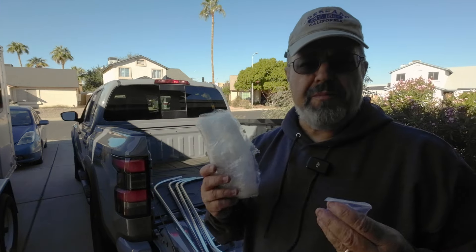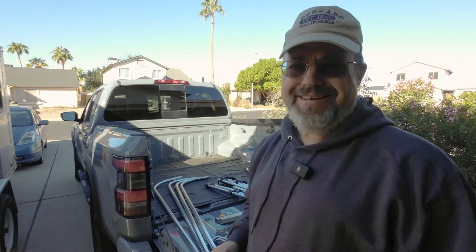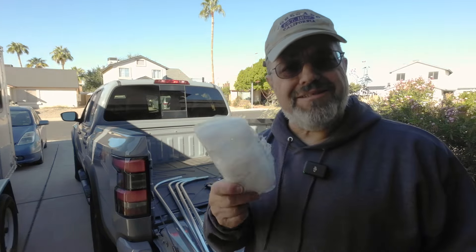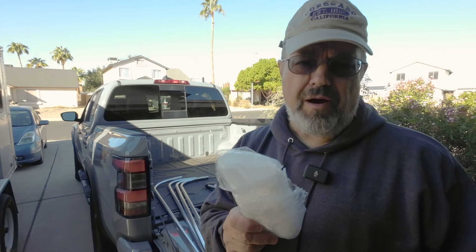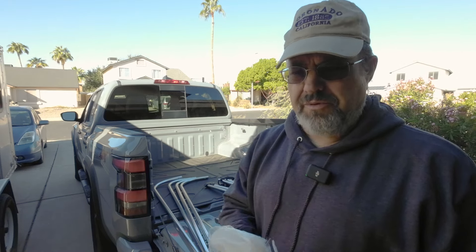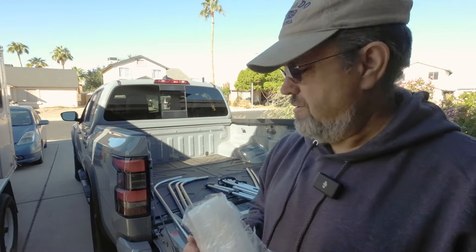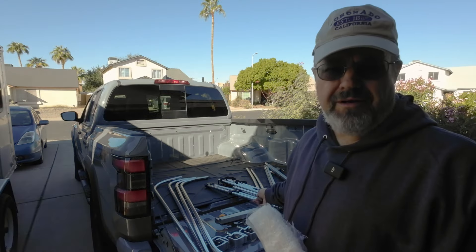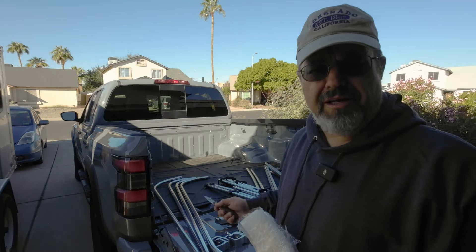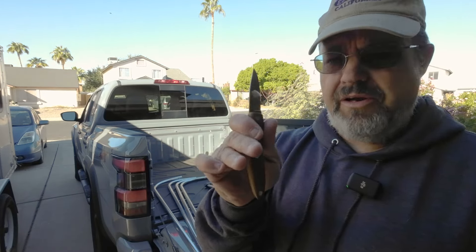It took me about 10 minutes just to get all the wrapping off. A little tip: you can use a sharp box knife. I just used a kitchen knife — honestly I wouldn't want anything sharper because I didn't want to accidentally damage any of the straps on the hardware. So if you go any sharper, be very careful.